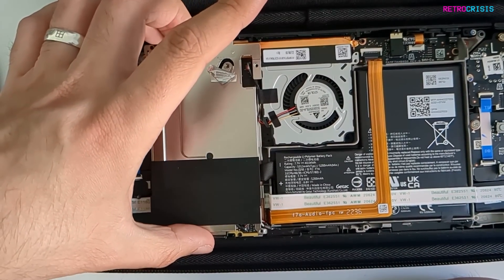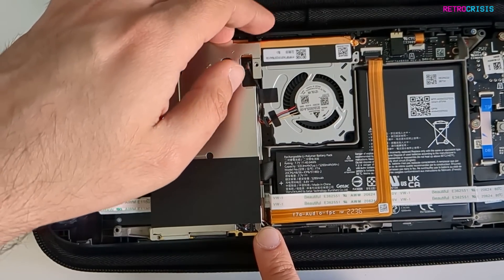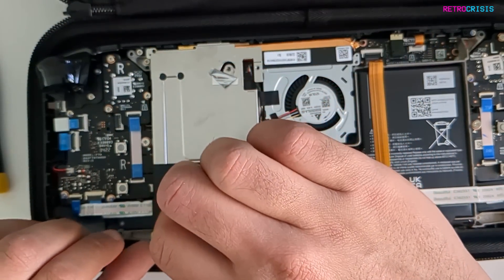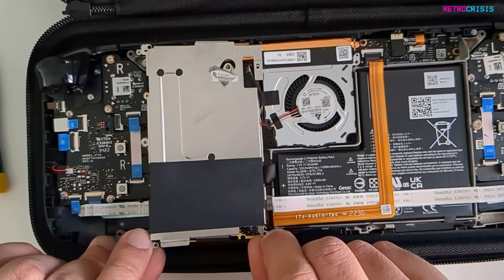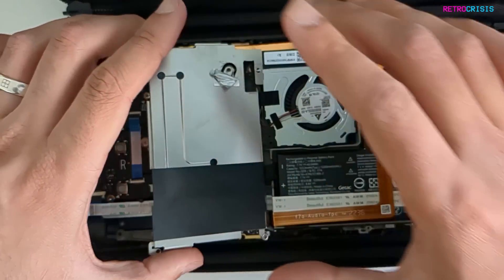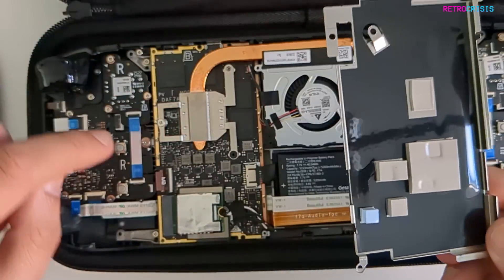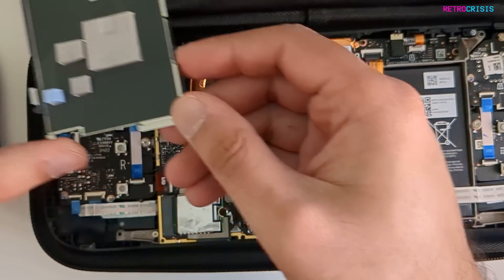Now we want to remove this shielding — just be careful of this cable here. It's going to be a little bit difficult because there may be a thermal pad beneath it. There we go, let's be careful, gentle. Fresh thermal pads. Okay, let's move this to the side.